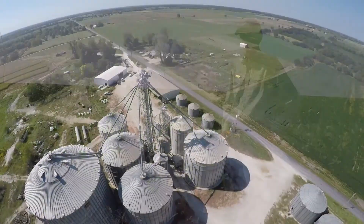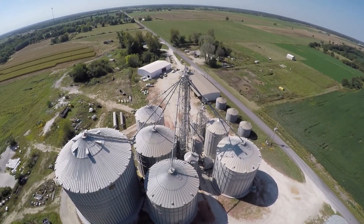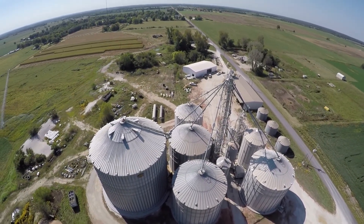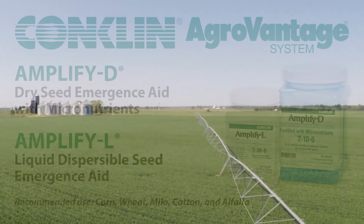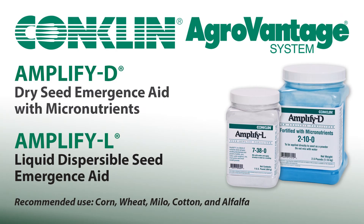The benefit of this is my 25-plus years researching on my farm. We research every year, so you're getting that advantage — you don't have to go out there and do this yourself. This is a piggyback to all other Conklin products. So if you're using Amplified D or Amplified L, this goes right on top of it. This is an add-on product.